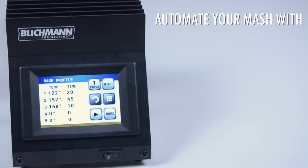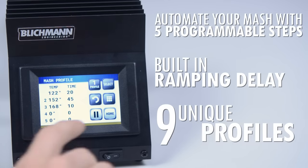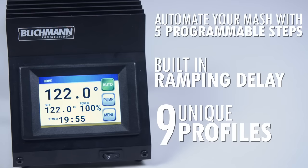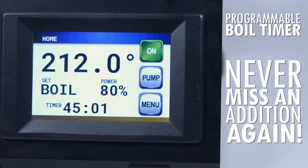Automate your mash with five programmable steps, built-in ramping delay, and nine unique profiles. With the programmable boil timer, never miss an addition again.